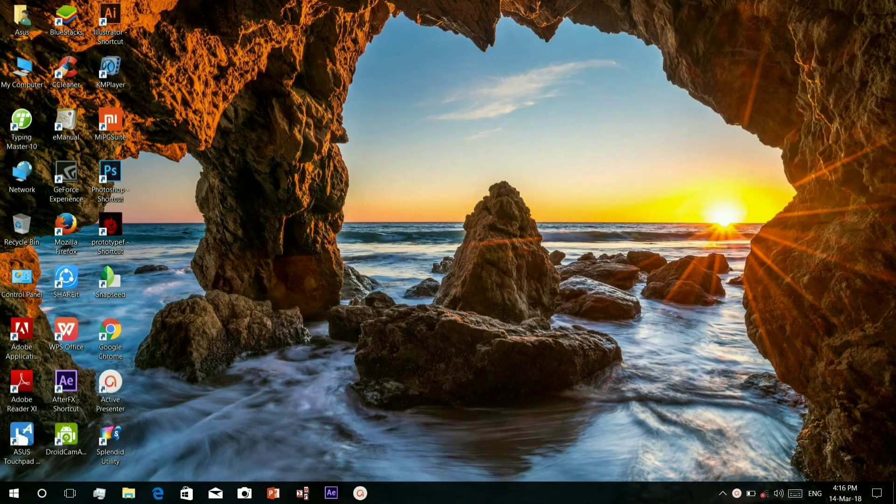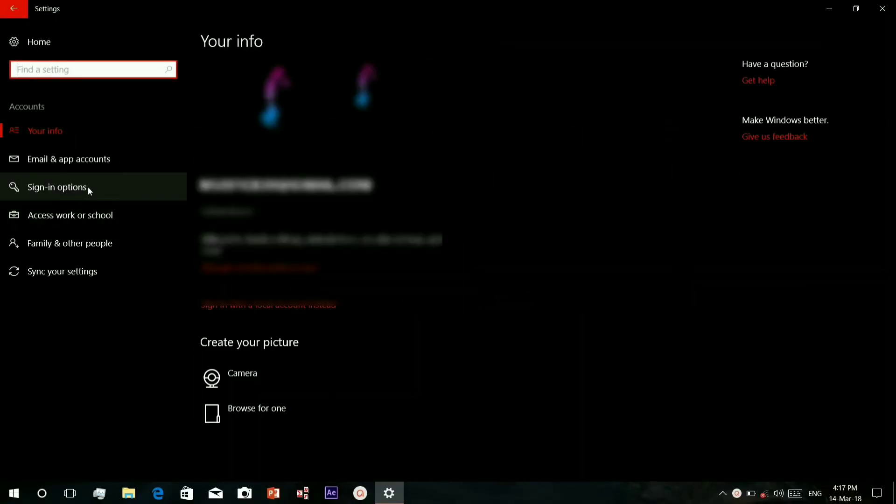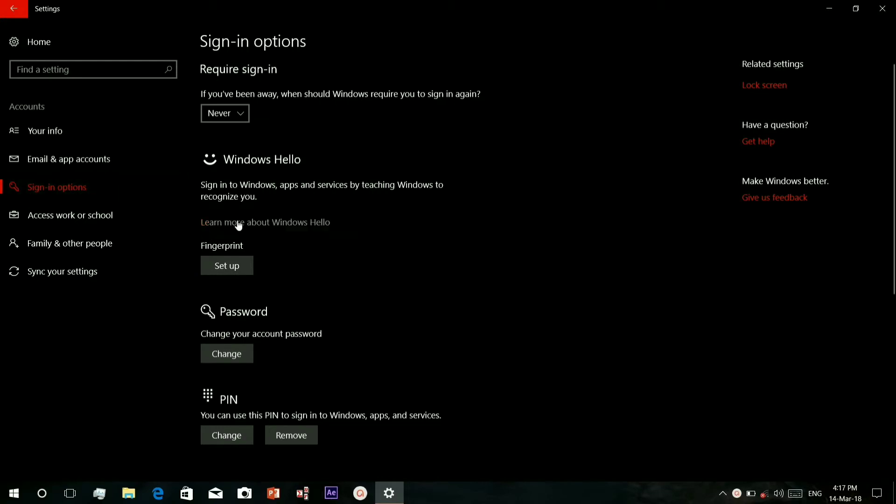Hello friends, today I am going to show you how to add a fingerprint on your Asus VivoBook S510UQ. First, go to Settings, then go to Accounts, Sign-in Options, and here you will find the fingerprint option.